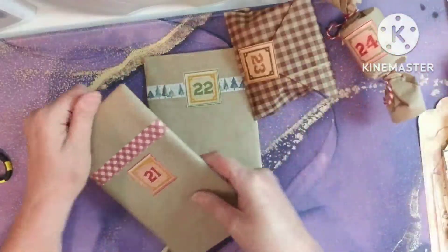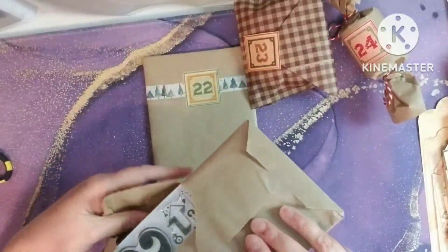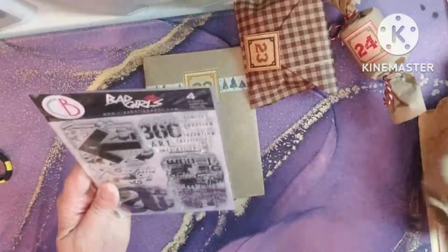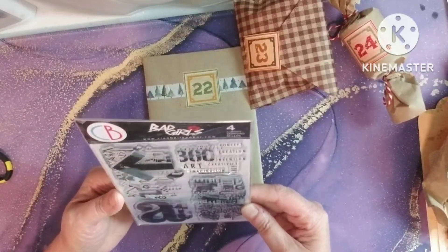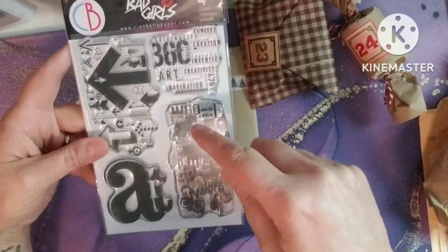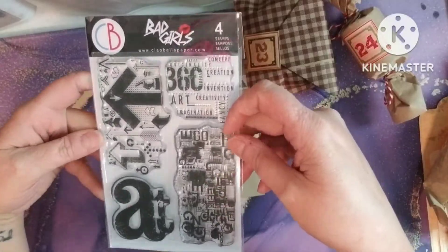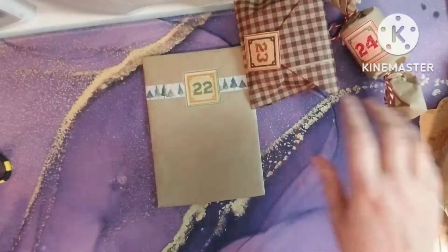Just a couple more. Okay, another stamp — it's a Bad Girl stamp, which is a good quality stamp. Now, the stamp is not like my taste, but I do have a friend that is going to love to have this stamp. So I'm not upset about it at all because it's going to be a great gift for her.